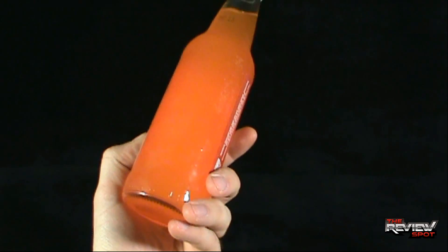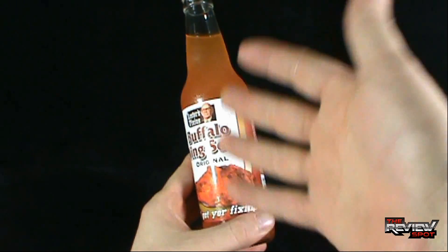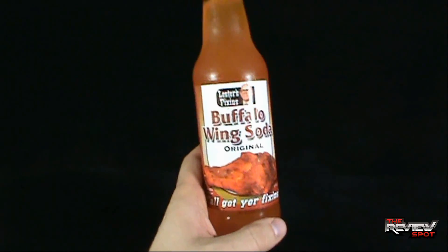They have a couple of sodas, and I've always had really good customer service with them, so I decided to pick up a couple and give them a try. And of course, as Spot usually does when I pick up interesting sodas like this, my gift to you guys is I certainly do a review of them as well.